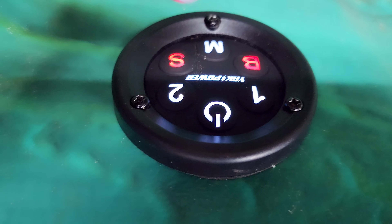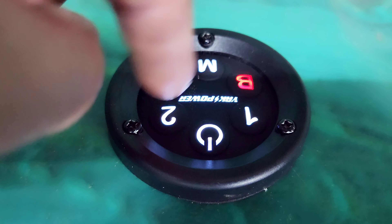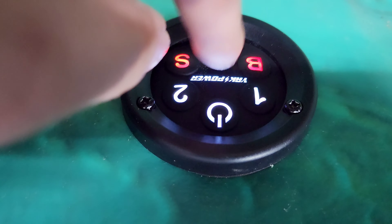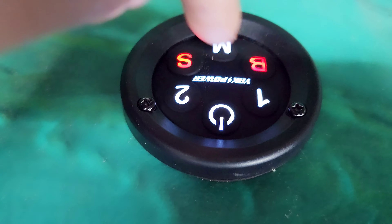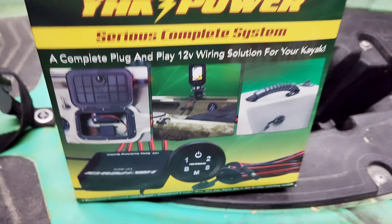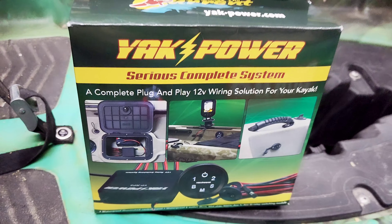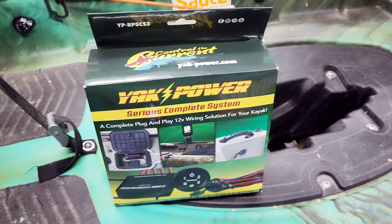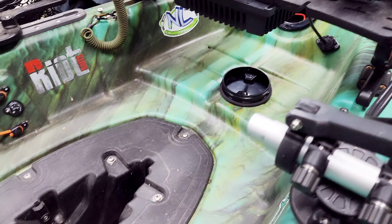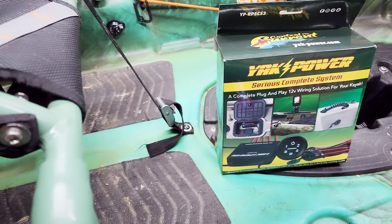I'm not really sure yet what else I want to add to ports one, two, and M for Middle. Right now I have the Bow and the Stern, so it powers my camera and my fish finder. I actually bought this off Amazon — came pretty quickly. You're also able to purchase it online on their website at Yak Power. I don't think I've ever seen somebody put this system on a Pelican, especially the 110 Hydra too — so maybe I'm the first one.